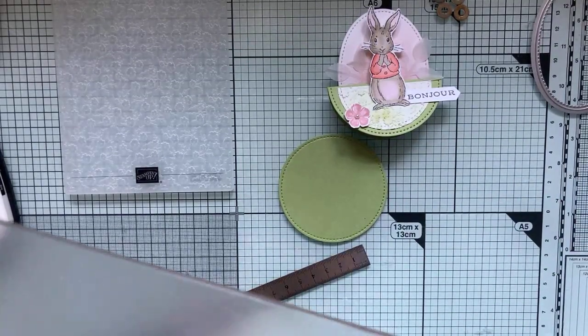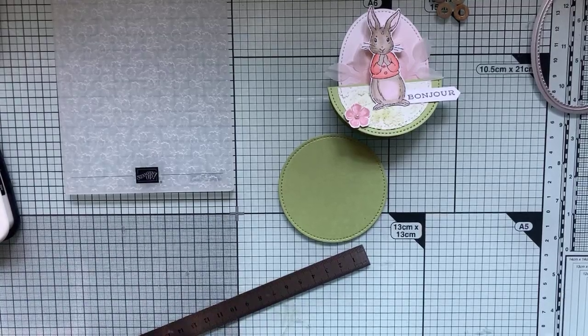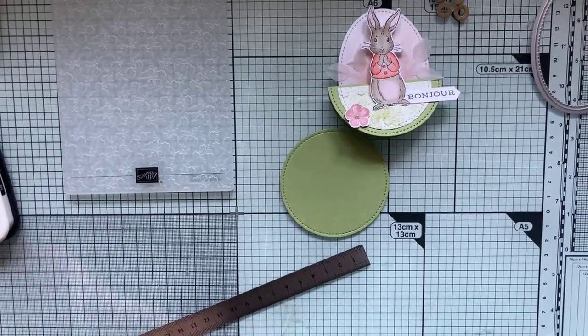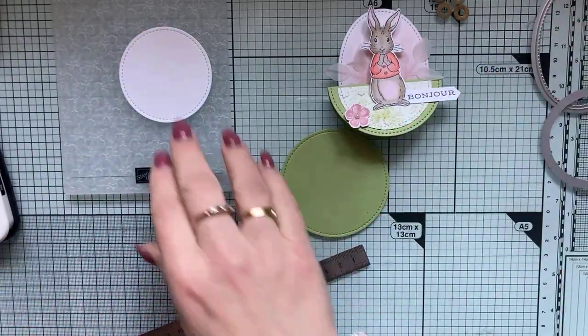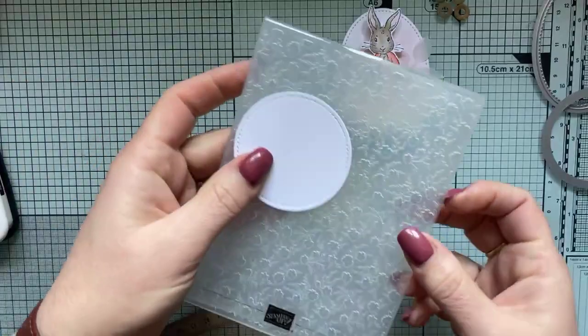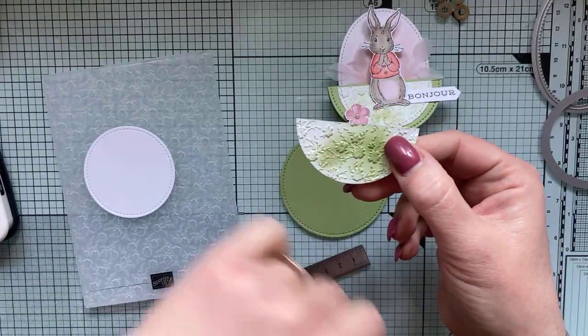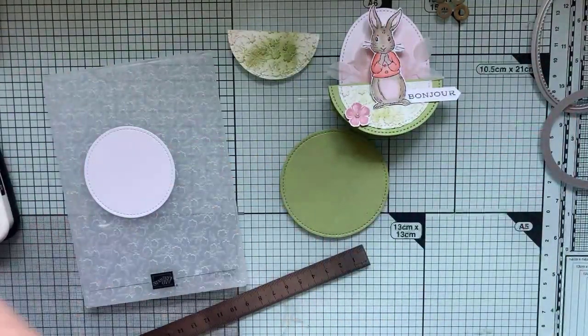Le deuxième cercle ne mesure que 6 cm de diamètre — il sera un tout petit peu plus petit. On va le découper, puis on va l'embosser. Vous auriez pu choisir un papier design à la place. Moi, j'ai voulu l'embosser parce que j'aime beaucoup ce classeur qui est composé d'un semi de petites fleurs — ça rappelait la douceur. J'ai essayé d'aller dans la coordination des éléments.